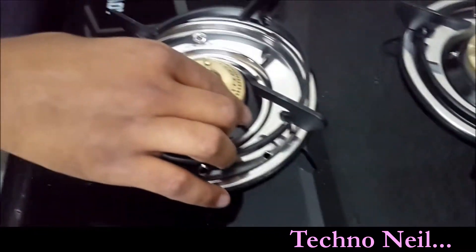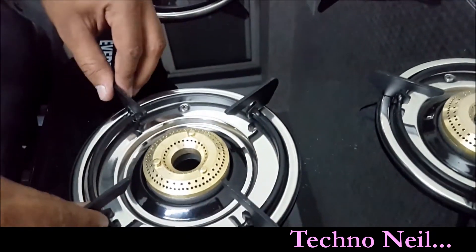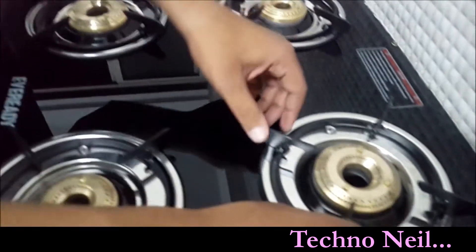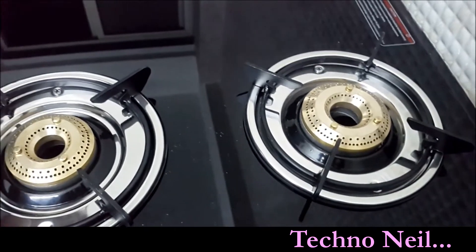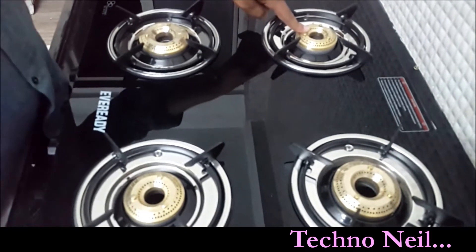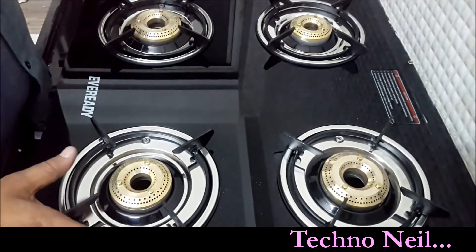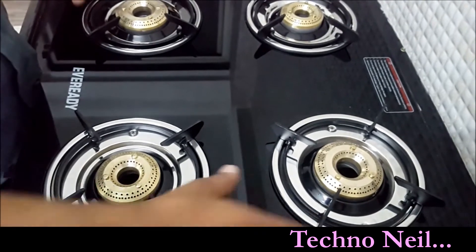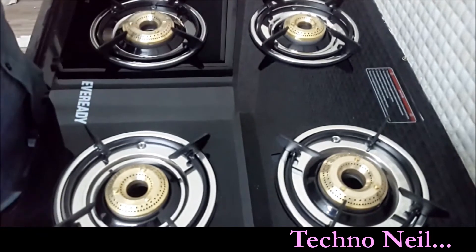Now let's see the brass. Look at the quality. This is a stand where you can move it this way. The most important advantage is that there are four different burner sizes. There is a small size burner for small jobs, and there are two big options and two small ones arranged in the system.